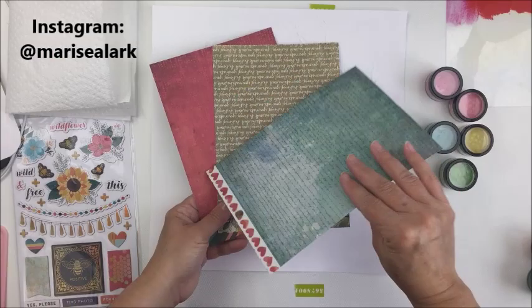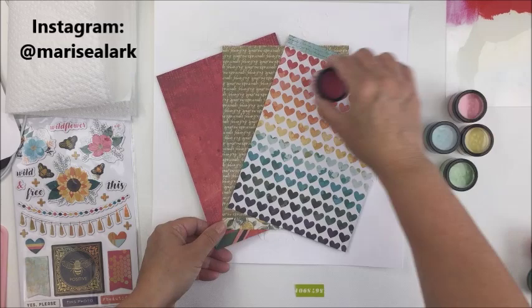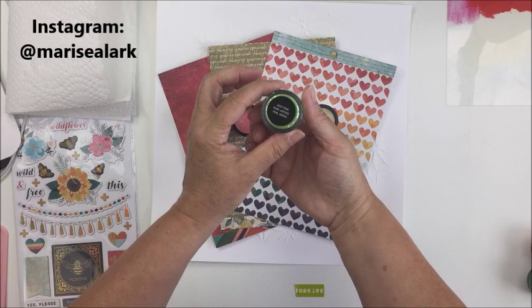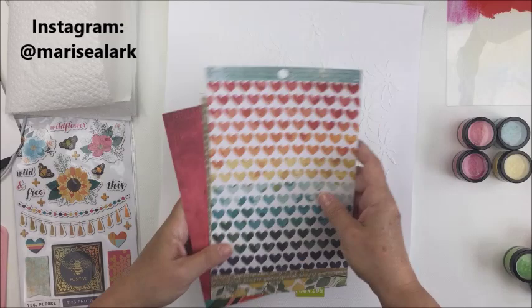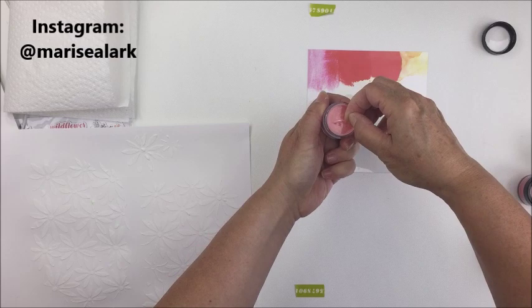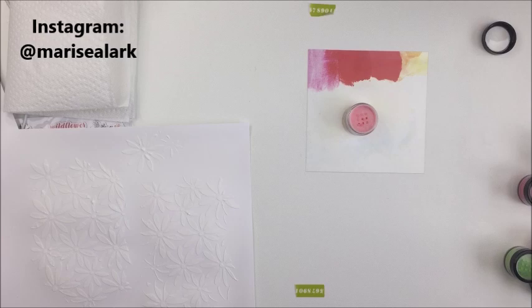I'm going to be using some of the Wildflower and Honey papers in my layout today. I looked at the papers and decided which colors to use: the Blue Hawaiian, the Sugared Strawberry, the Crushed Pineapple, and the Coral Macaroon. I originally thought I might use the light green called Juicy Pear, but I ended up just using those other four colors.